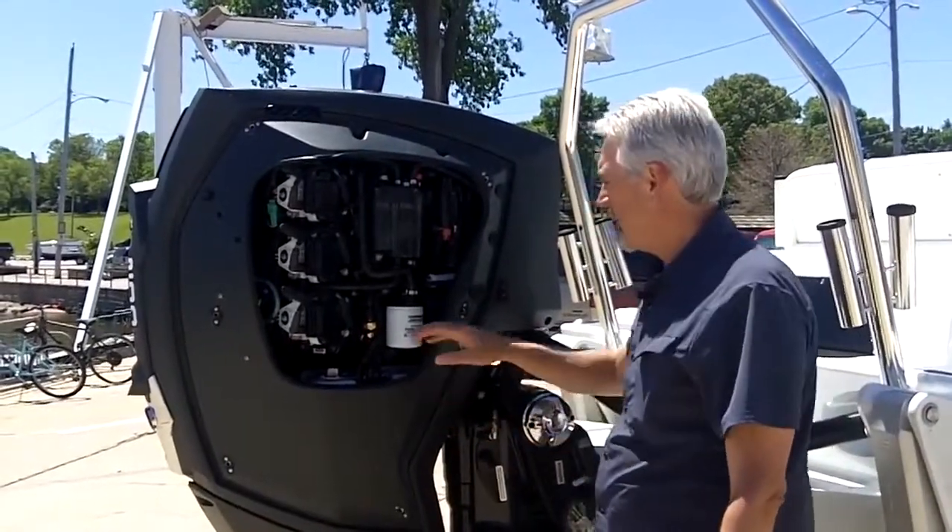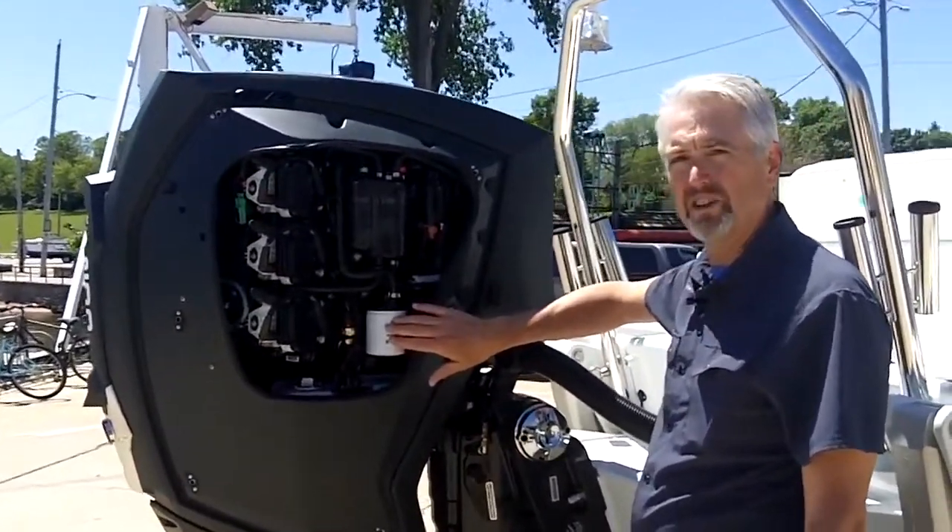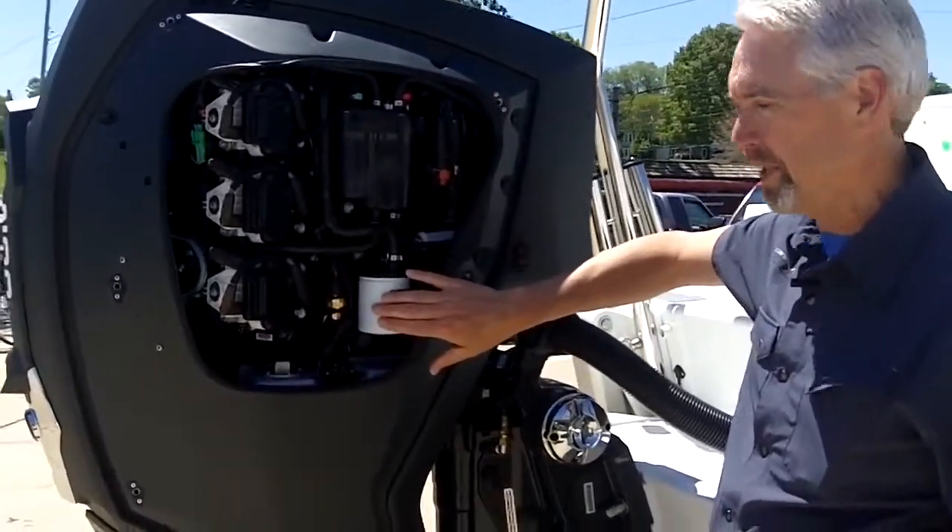When we take that panel off, we can look underneath here and see some of the good features. We've got a very large water-separating fuel filter with a spin-off element.